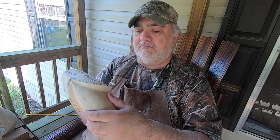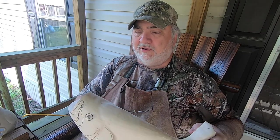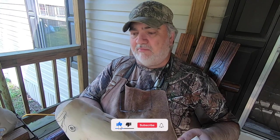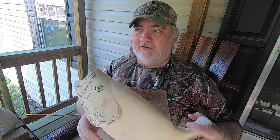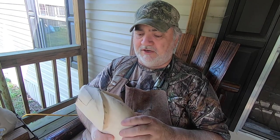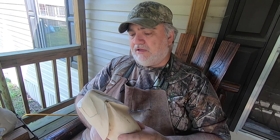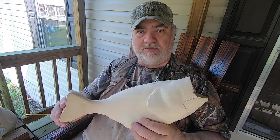Then it'll be close to being on to carving the fins. I really appreciate y'all watching. If you would hit that subscribe button and a thumbs up as always, and leave me a comment in the comment section below if you know of anybody or any videos that show doing these gills — as far as I know it doesn't exist. I appreciate you watching and I will see you on part three.